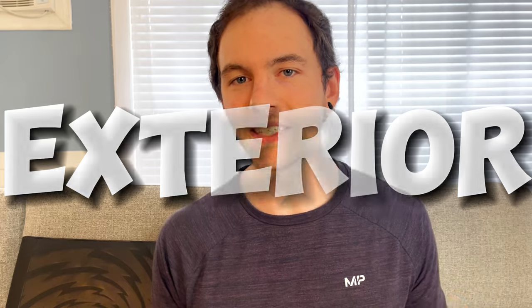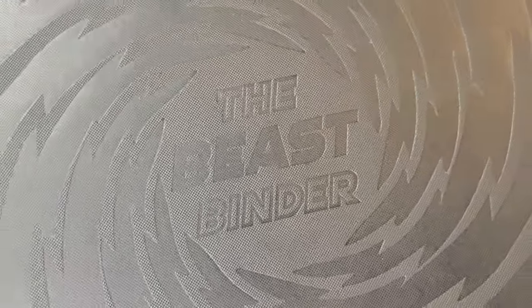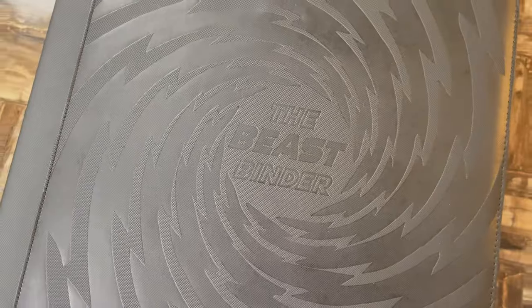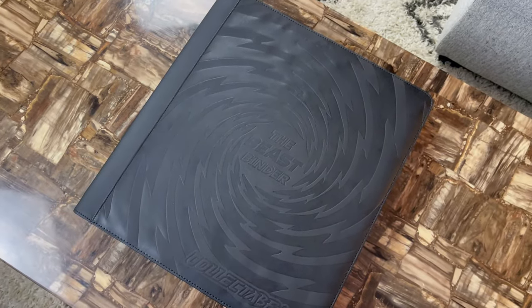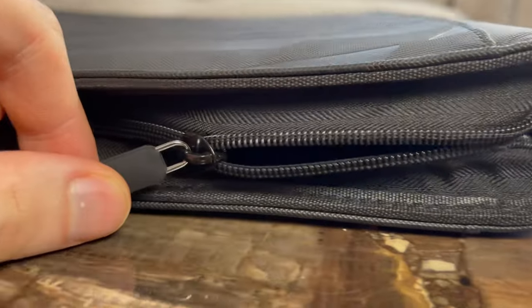Let's talk about the exterior. Nine out of ten binders today have the exact same exterior: black faux leather with an embossed logo on the front and a little silicone grip on the zipper. The Beast Binder is different, but only kind of different. It still has the faux leather exterior, and that's not a bad thing. The reason so many binders have this exterior is because it's really good, so I'm not going to dock it any points for that.